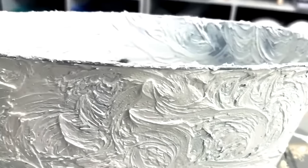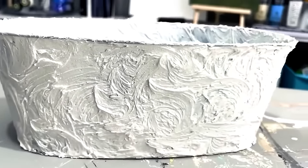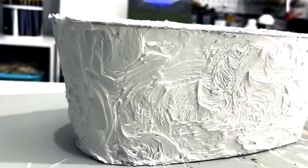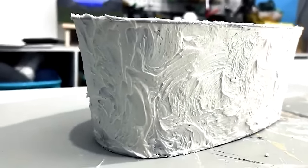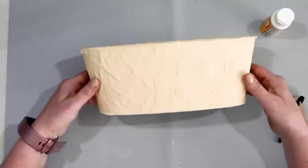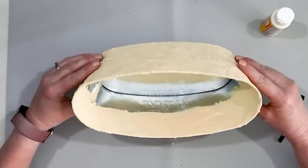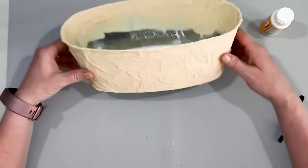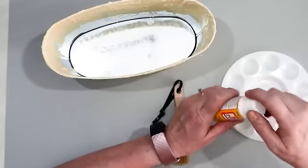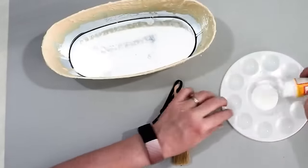Here is the texture I was able to create on this project just by using some spackling — isn't that pretty? Once the spackling was dry, I went ahead and painted it with a soft yellow paint. The spackling itself is not very strong, so I want to make sure it's going to stay in place for the next step, and I gave it a coat of sealer with some Mod Podge — Mod Podge is the best sealer, and it's so affordable.